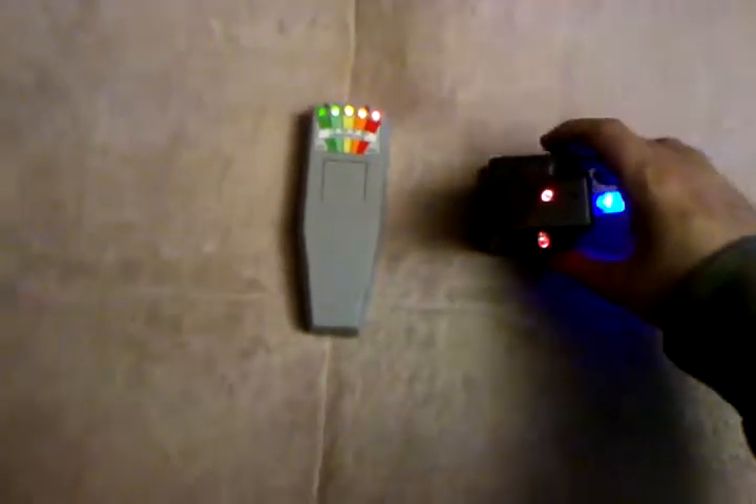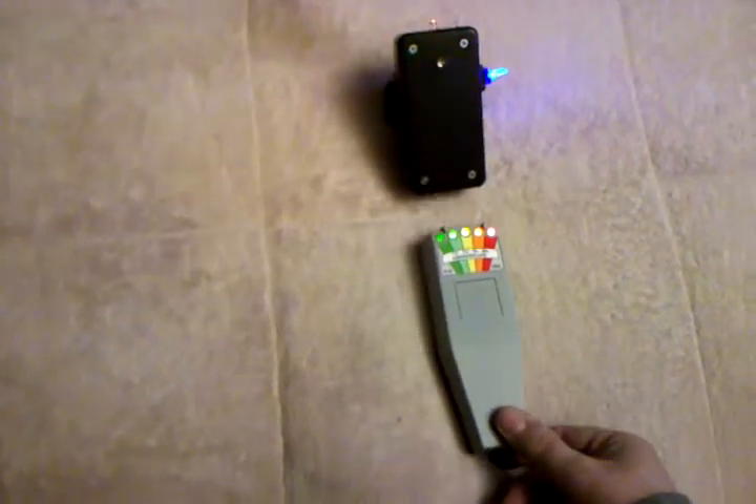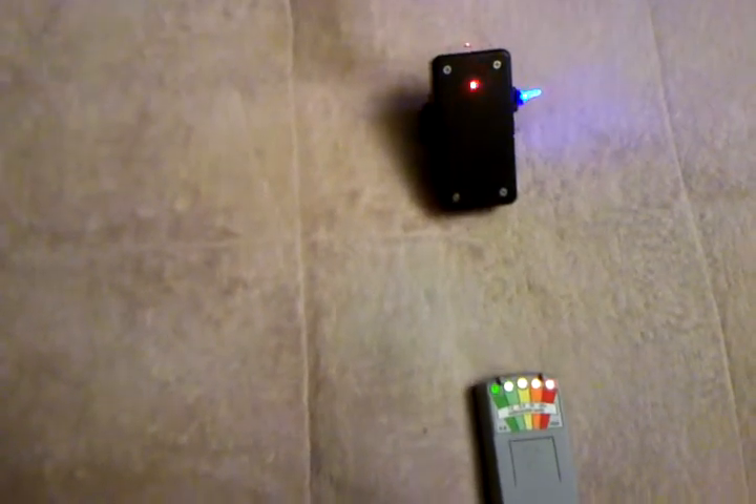Now I'm going to show you a demonstration of how far I can go with the K2 and how strong this is. Put it down and keep on going. Nice circle. It's pretty strong.